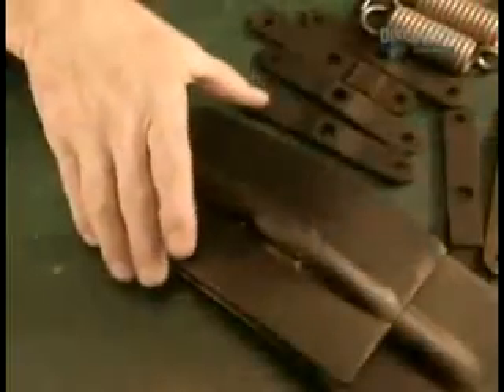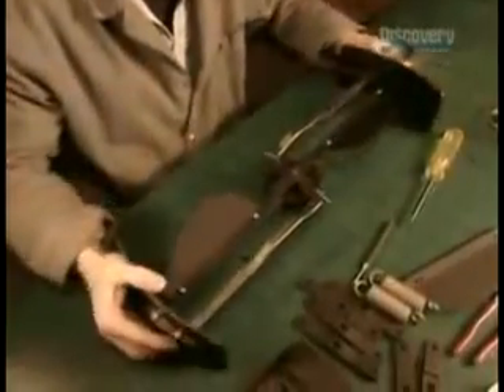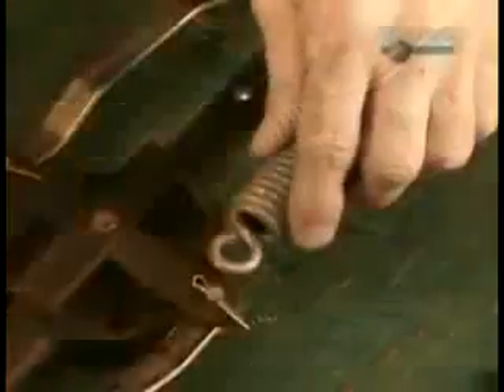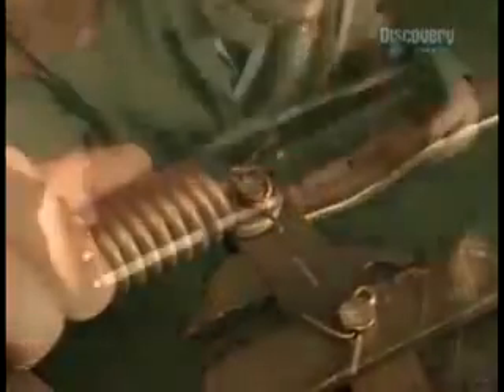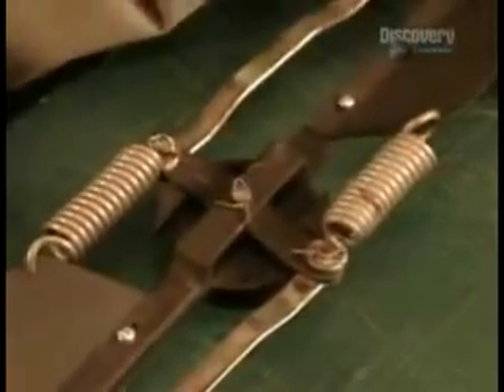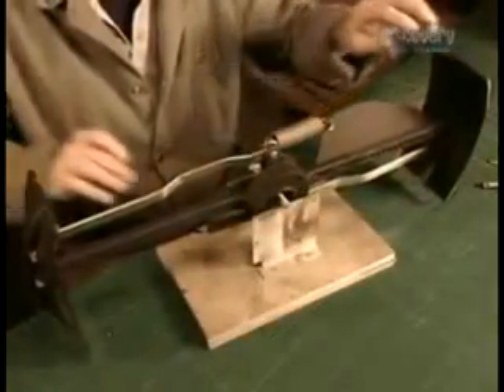This rubber cover protects the connection from the elements. Now workers assemble what's called the propeller governor — a key component that prevents the propeller from overspinning and breaking down in high winds. When the propeller spins too fast, the centrifugal force pulls on these springs. This activates the braking flaps, generating drag to slow the propeller down.